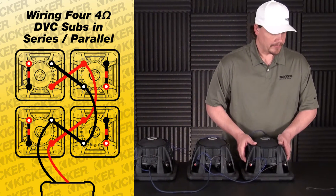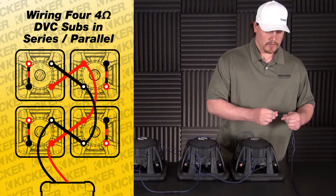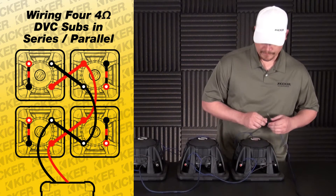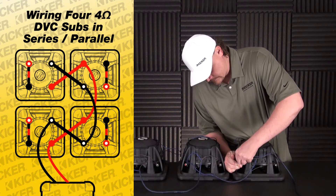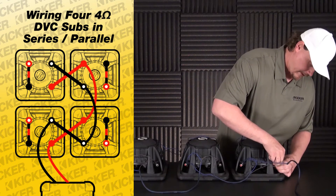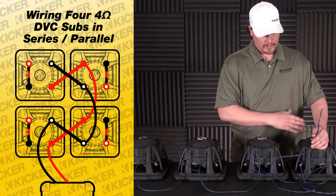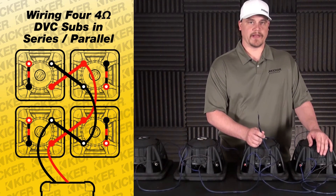To go ahead and finish out the setup and run it to our amplifier, come to the last sub in the setup. It won't matter which one — just pick one of the woofers as your last sub. Go in on the solid red and black with white dot — this will be your lead out to your amplifier. All of these wired up in series and then paralleled out will be a 2 ohm load at the amplifier.